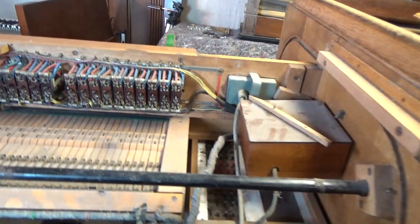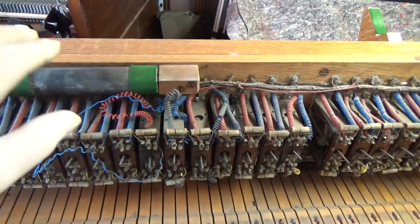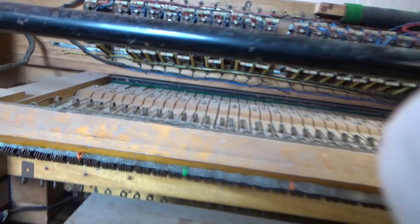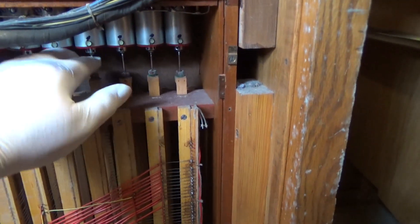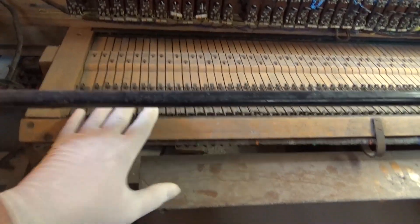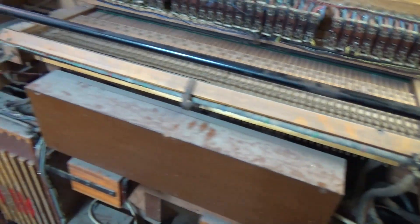Coming around to the rear of the organ, you can see how easily we can push it about on those wheels. We've got these stop tabs which appear to be motorized, which is nice. We've got our key beds in here, and underneath we've got our contacts. Then we've got these mystery boxes either side which have probably got some little relays in them, and a big one in the centre — probably a relay box as well — and these big switches and relays down the bottom.